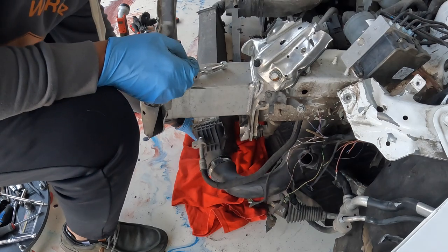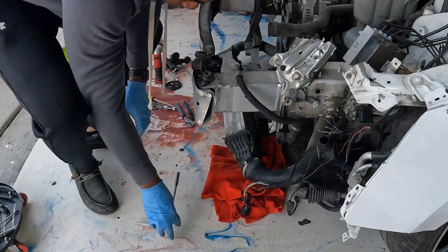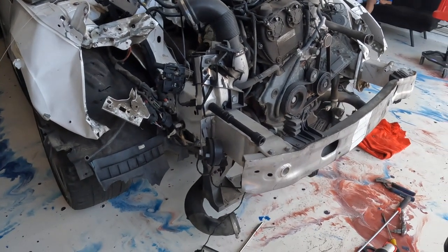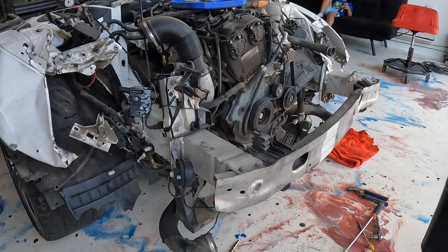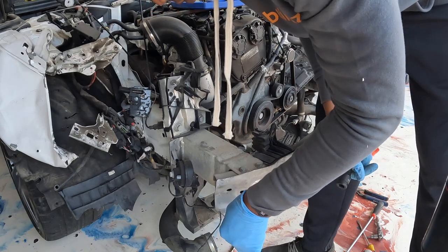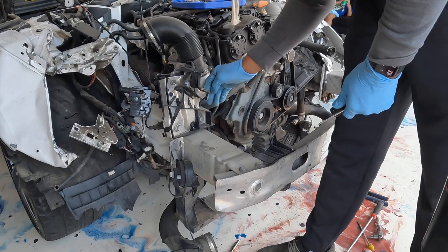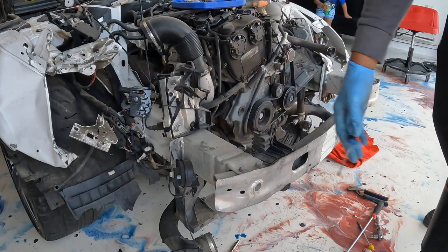I think we ended up bending it when we were pushing it off the truck, so we're going to take that off right now. We have a 16 here with the extension — I'm going to take off the reinforcement bar, or crash bar. The only thing we have to worry about is this one wire right here. This wire is for the ambient temperature sensor, and then the harness goes to the back where it's attached to the ground and the airbag sensor. What I'm going to do is move these first and then take it off.